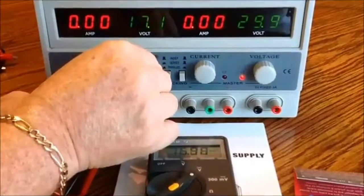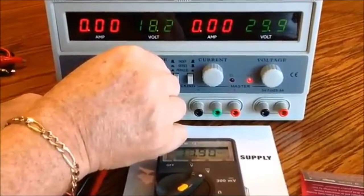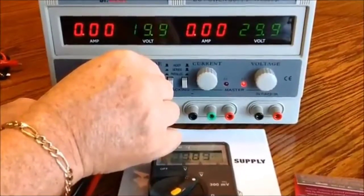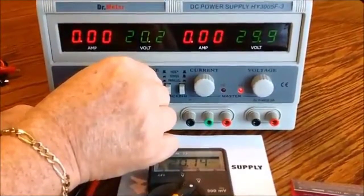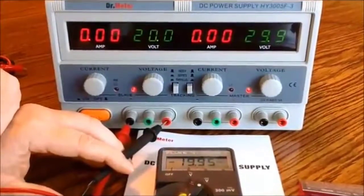You heard the click — that means I've jumped to another tap on the transformer. The relays made that switch for me. I can adjust this to 20 volts, and as I do that you can see I'm reading 19.95 volts.